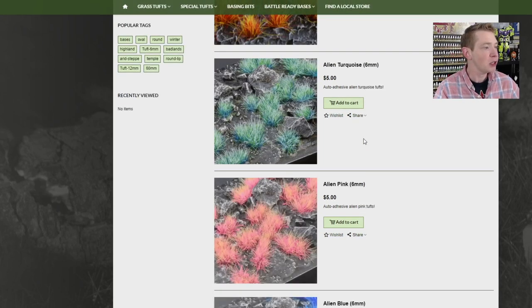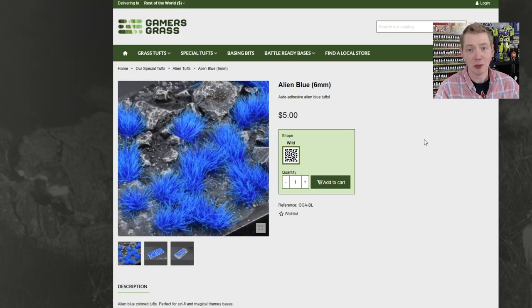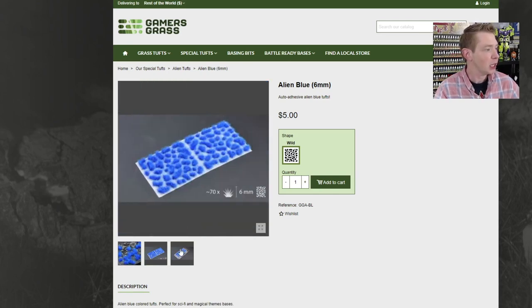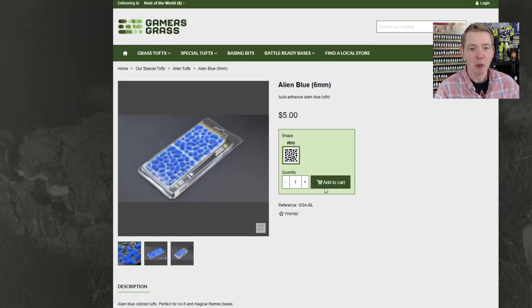Five dollars and you get 70 pieces on the little sheet here, which I feel like is pretty good value. Here's a better look at the sheet that you get — there's 70 of these bad boys on here. You can order them from GamersGrass.com or you can check out their find a local store locator right here and see if there's any near you.